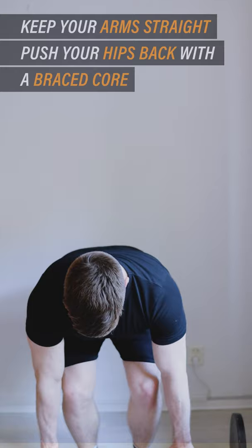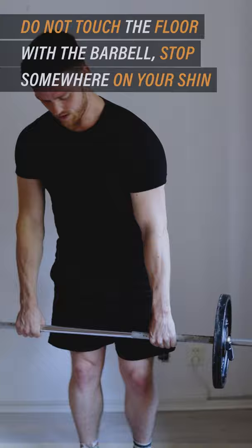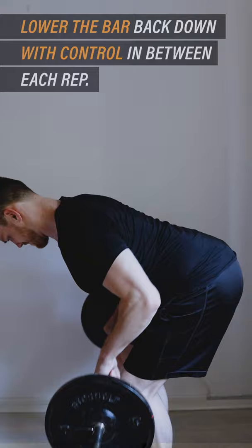Then pull the barbell up towards your belly button while keeping your elbows tucked and your eyes focused on the floor. Do not touch the floor with the barbell — stop somewhere around your chin. Lower the bar back down with control between each repetition.